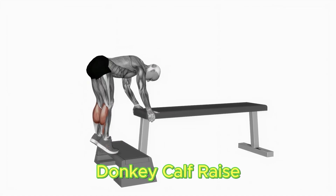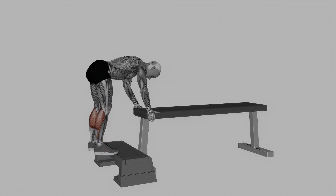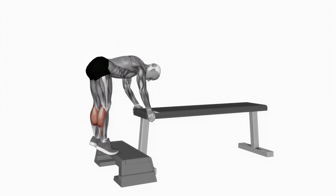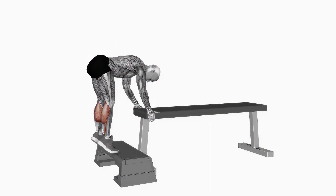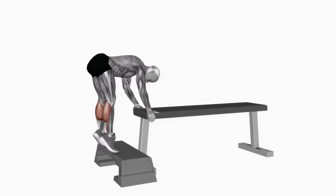Stand on a raised stage or step with your toes and the balls of your feet on the edge. Hold a free weight in each hand, laying them on your thighs. Twist forward marginally at the midriff, keeping your back straight and your knees somewhat bowed. Perform three sets of 15 repetitions.